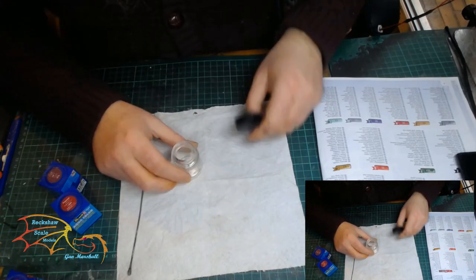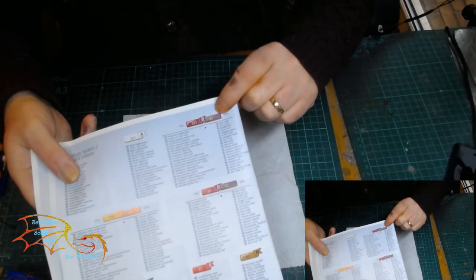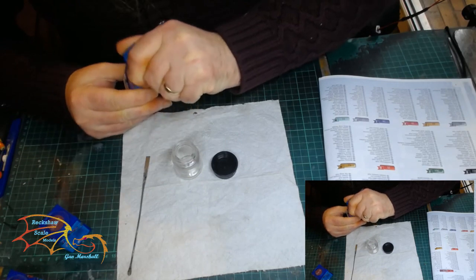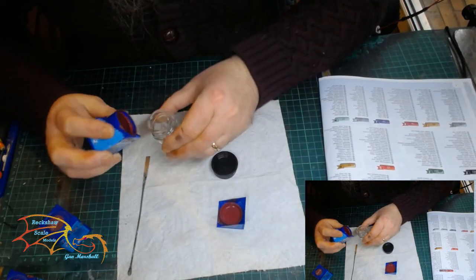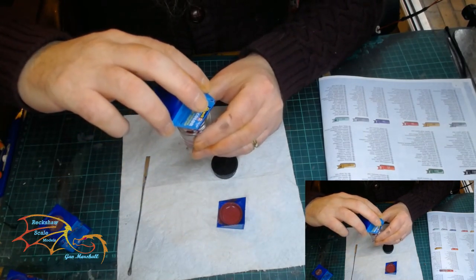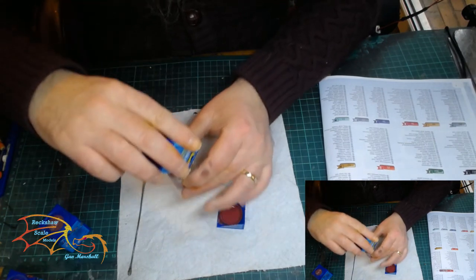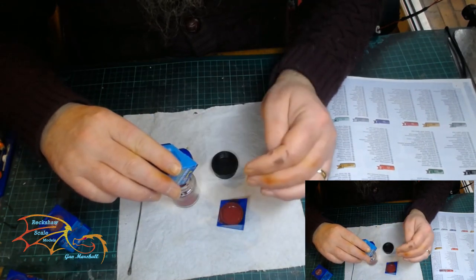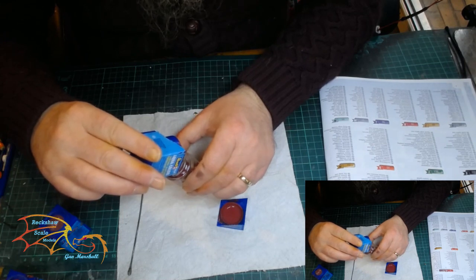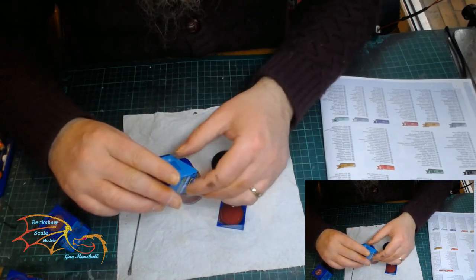Before I start the build I'm going to have to mix up some colours. I've got 3 to mix up and I'll go through the actual colours as I use them. I hate mixing colours because you always have to mix more than you need to make sure you have enough, and you've always got loads left over. Because it's quite a big hull and they're looking for a slightly different shade of reddish purple than I normally use, I've decided to follow the instructions.